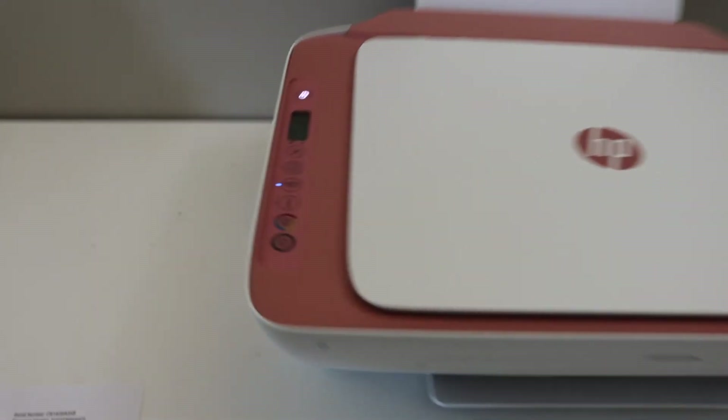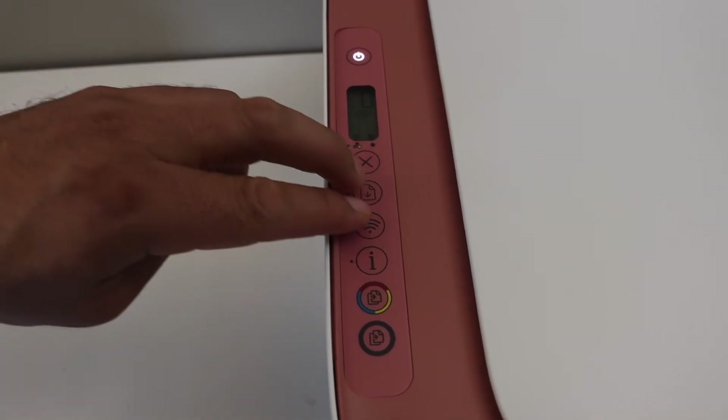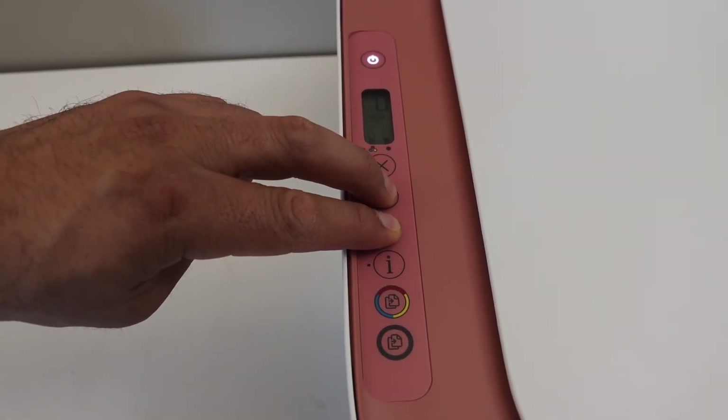So I will show you that. This is the wireless button and this is the resume button. 1, 2, 3 — release it.